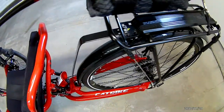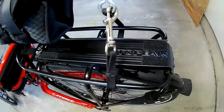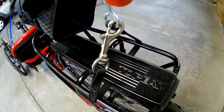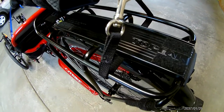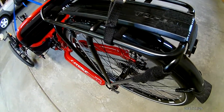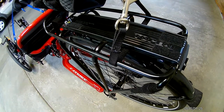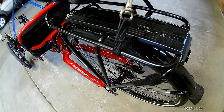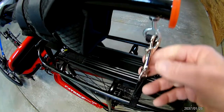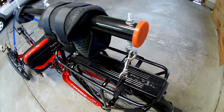On the back I have a snap hook on a strap. I cut my own strap and sewed it to the desired length for my application. All I have to do is unsnap it, lift up on the trike a little bit, unsnap it, and take it off.